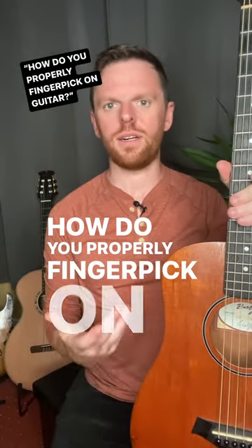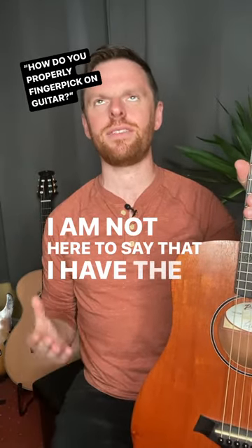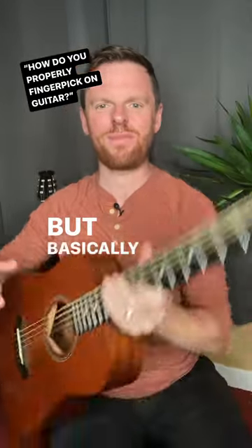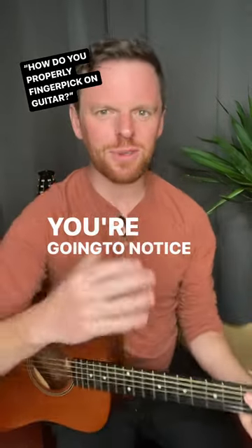How do you properly finger-pick on guitar? Here's the deal — 'properly' is such a subjective term. I am not here to say that I have the number one way to finger-pick on the internet or even in my town, but basically this is what I found has worked for me. I could play a song like this, and watch my hand position — you're going to notice a lot of things.